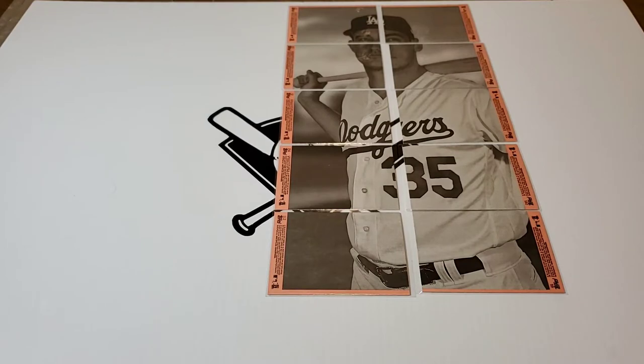Got to use your imagination — I've got them in penny sleeves so they don't come together perfectly, but still pretty cool having all those cards together.